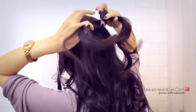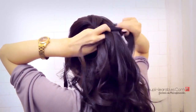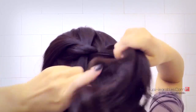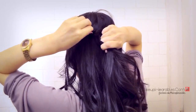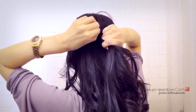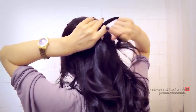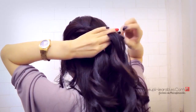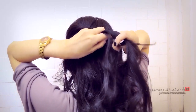Twist the bottom counterclockwise, twist the top counterclockwise, and then before we do the bottom over top, bring some hair from the top and drop it into that hole, then bring the bottom strand over to the top. Also make sure you are loosening up the rope braid — for adults anyway, it looks better. Gather some hair from the top, drop it into the hole, and do the bottom strand over top.